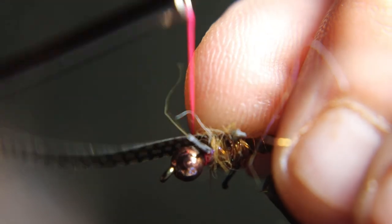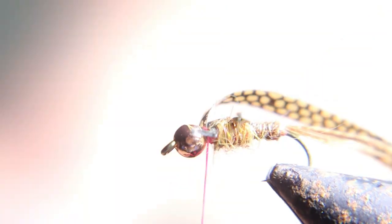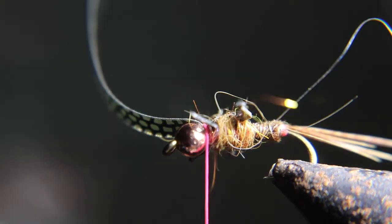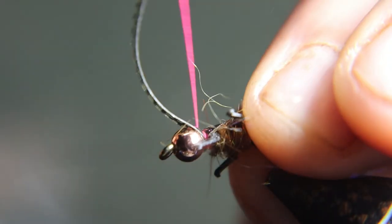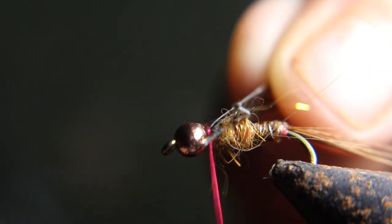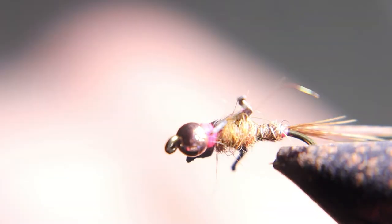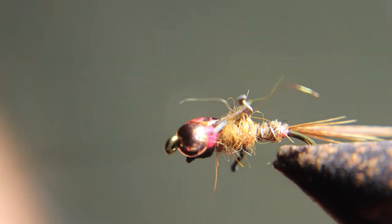Now you're going to pull that nymph skin up, fold it over, and tie it down right behind the bead. Then cut that nymph skin off and put the thread wraps behind the bead. I like to throw a little bit of Sally Hansen's on that thread, behind the bead, and a little bit on that nymph skin.